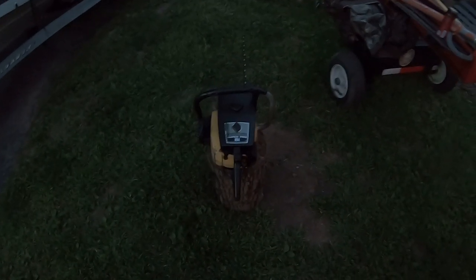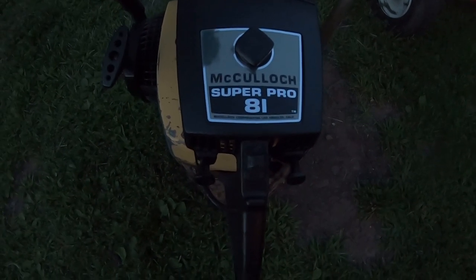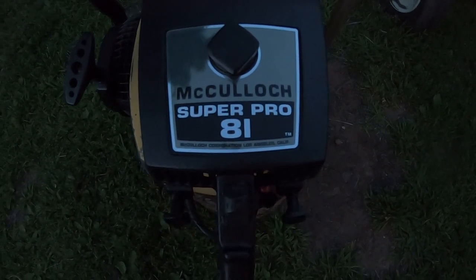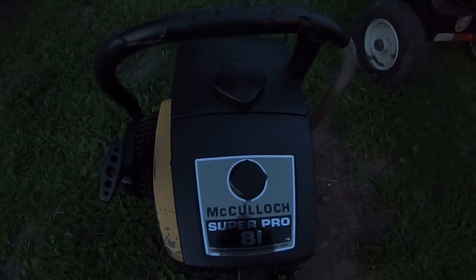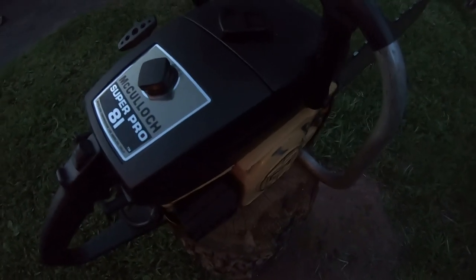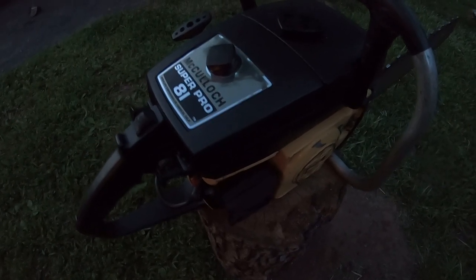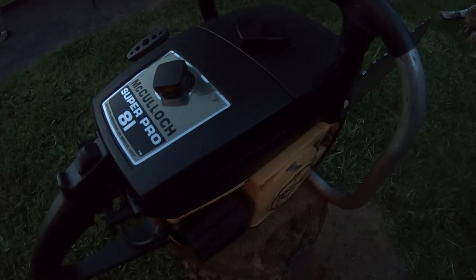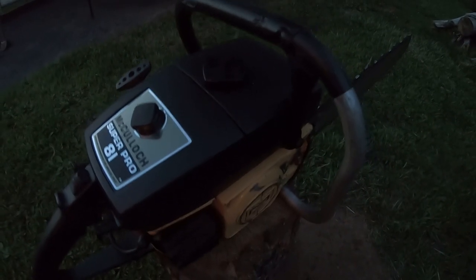What's up guys, Bobcat here. Look what we got — a new arrival to my collection of saws. Finally got a Super Pro 81, 82cc. It came with a 20-inch bar. So they came out with the Super Pro 80 at 82cc, then the Super Pro 81 at 82cc, and then the Pro Mac 850.